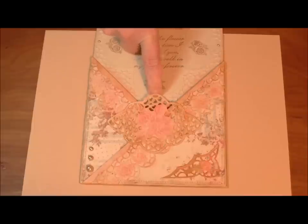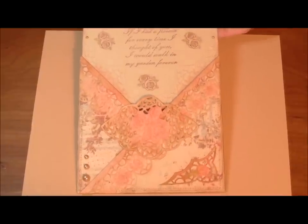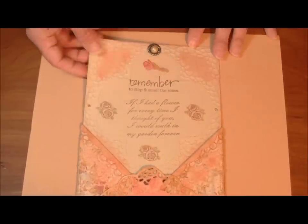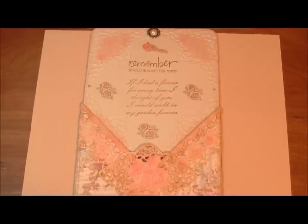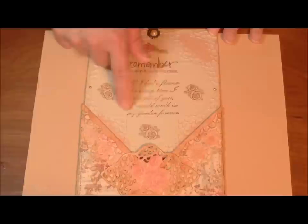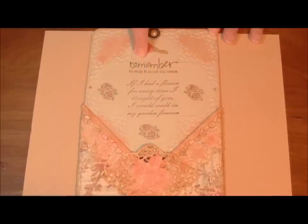The sentiment stamps are from Studio G. The sentiments read: 'Remember to stop and smell the roses' and 'If I had a flower for every time I thought of you, I would walk in my garden forever.' One of the stamp sets is from StampingScrapping.com — that's Cindy Etchna. Cindy is a lovely lady and I do promote her products. I'm not positive which sentiment belongs to which set — it could be either way.